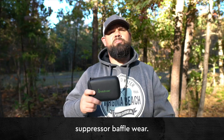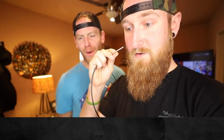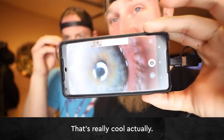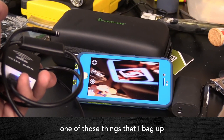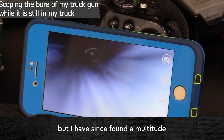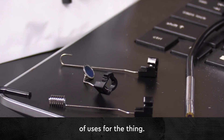It helps us inspect barrels and suppressor baffle wear. That's really cool, actually. I thought this was going to be one of those things that I bag up and pull out once or twice a year for a specialized task, but I've since found a multitude of uses for it.